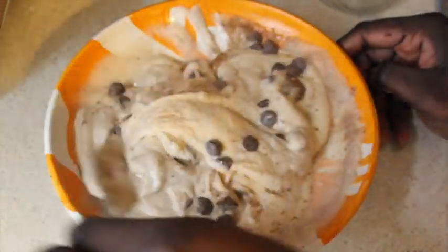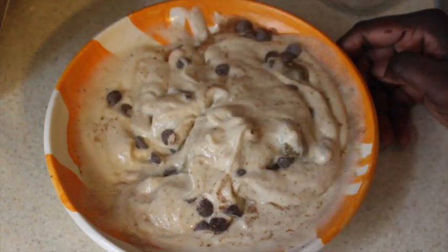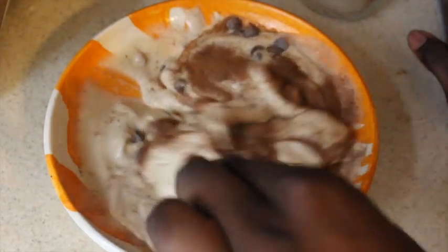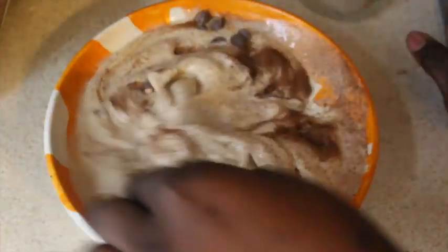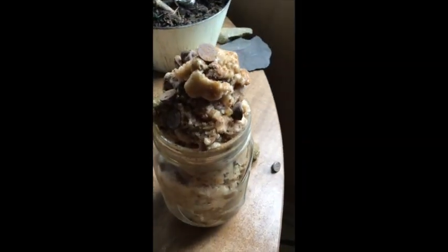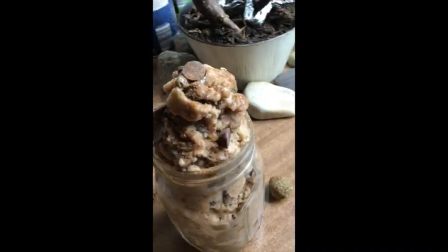I'm going to put this inside the freezer to firm it up a little more, then scoop it into the mason jar and add a little bit more cinnamon on top — because I love cinnamon! Once it was firmed up, I placed it in my mason jar and this is what it looks like: so delicious, firm, and yumtastic.